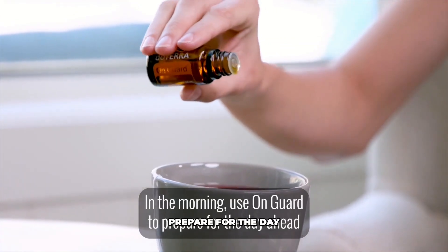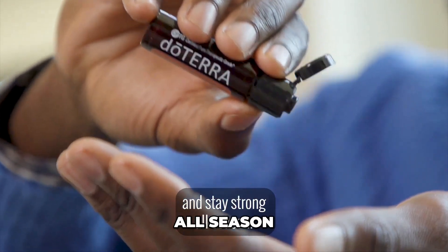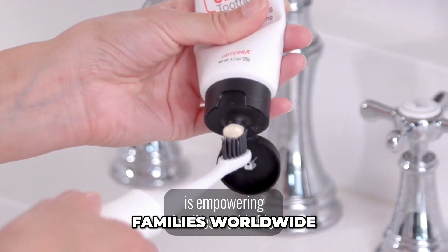In the morning, use OnGuard to prepare for the day ahead and stay strong all season. With so many products as part of the OnGuard range, there's no surprise why this blend is empowering families worldwide.